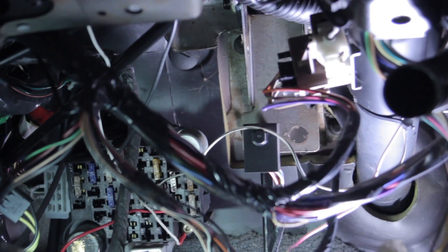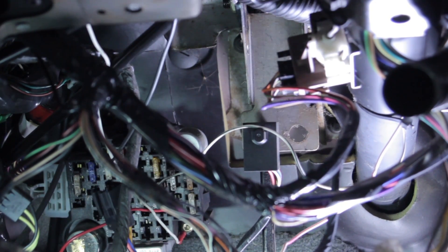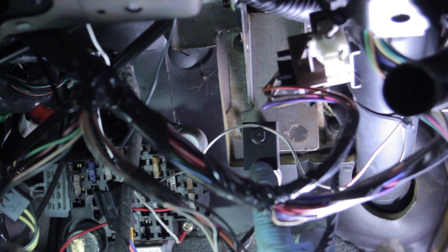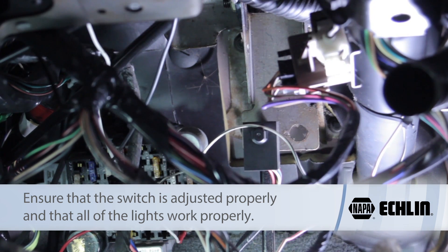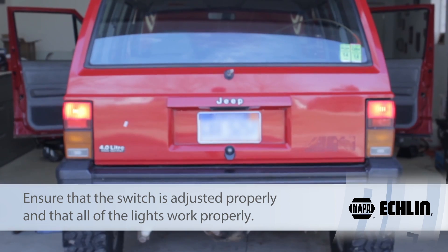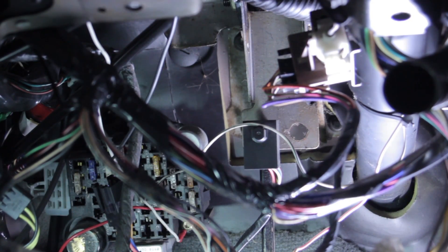I make the electrical connection, then depress the brake pedal and release it to make sure it comes back. I pull up on it a little to confirm the sensor is not interfering with brake pedal travel. I can see the lights come on and off as they should, so I reassemble and the job is done. See, I told you it was that easy.